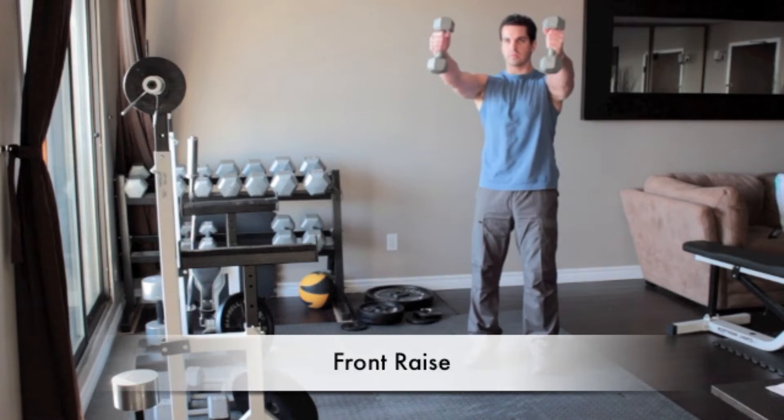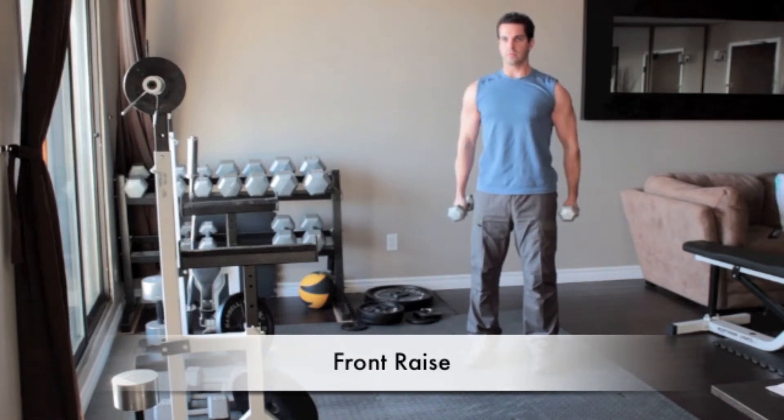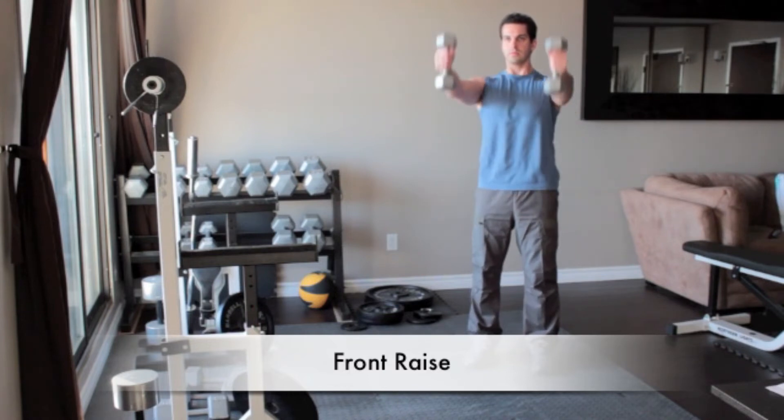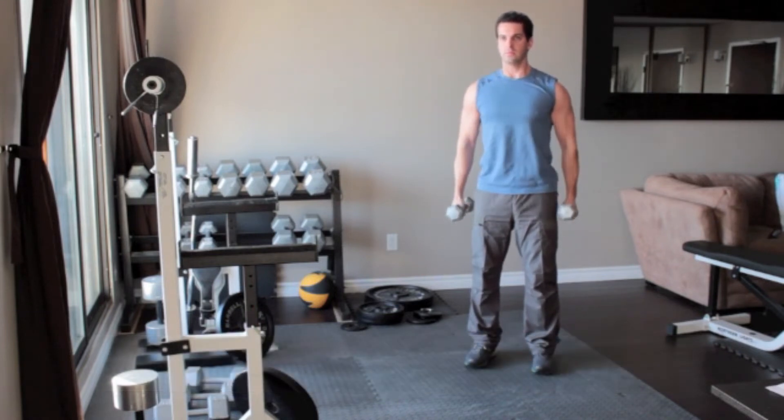Stand holding a pair of light dumbbells at your sides, palms facing each other. Slowly raise the weights up and out in front of your body until they reach shoulder height. Lower the weights to the starting position and repeat.